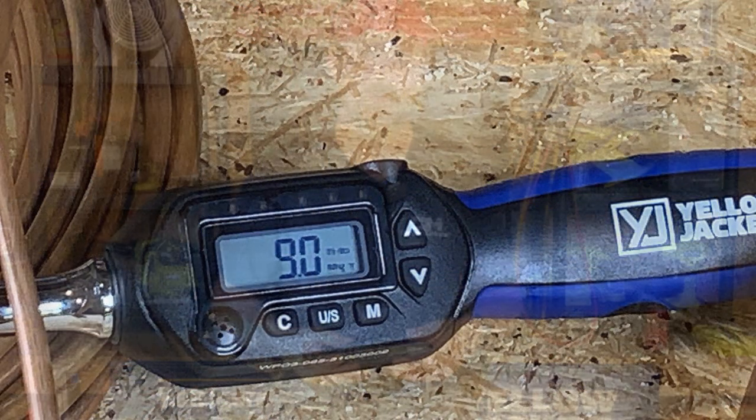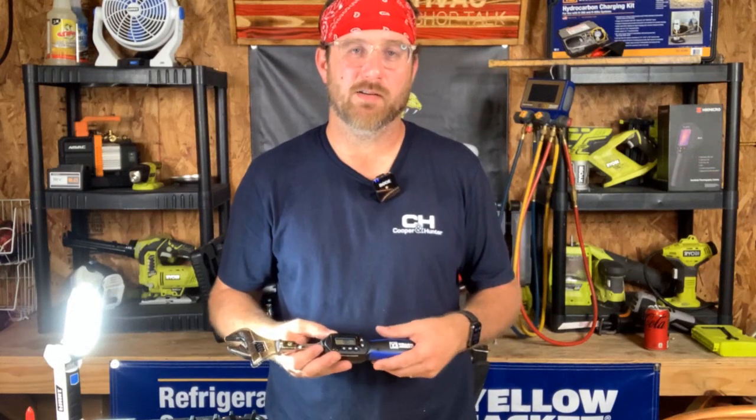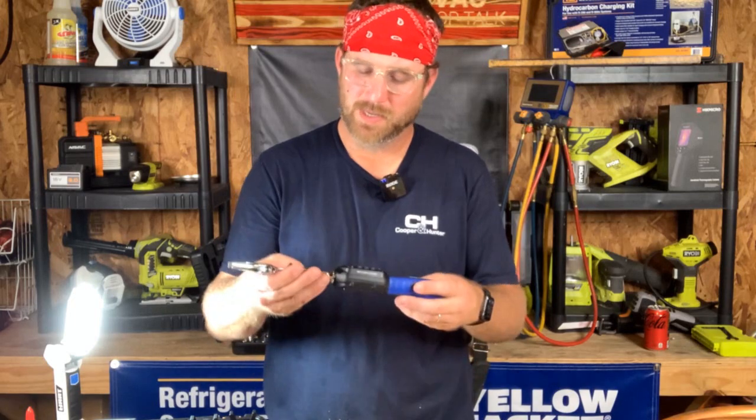Get a torque wrench — it'll set you right. Make sure you're doing things right, especially in our VRF mini split world. This is the Yellowjacket 6648, and you guys just keep on flaring out there.